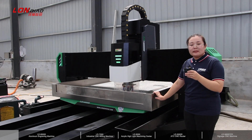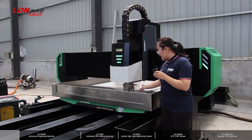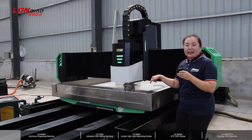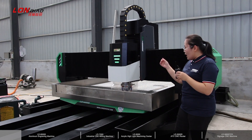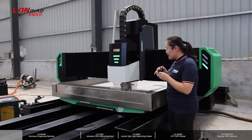This part is the water tank. When working on metal, the water is needed for cooling. It also makes sure the machine works very smoothly.